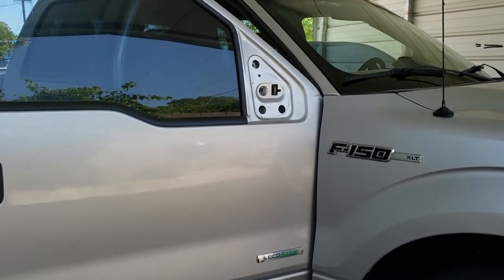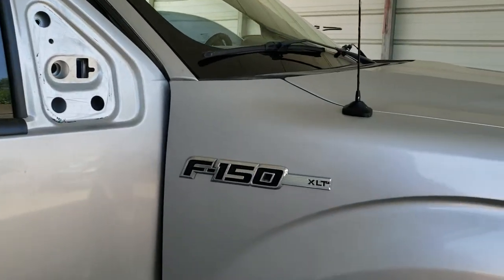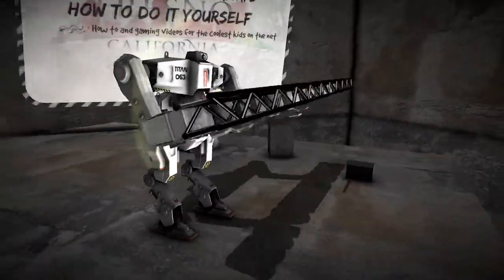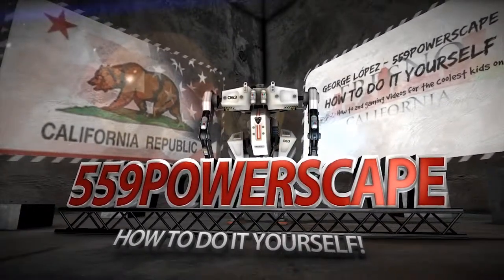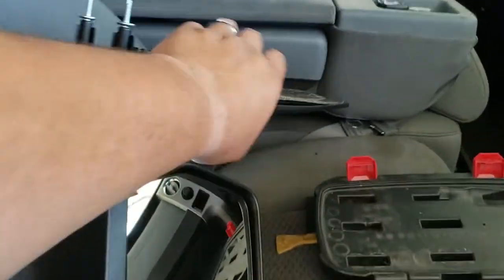Today we're going to install the passenger side view mirror on a Ford F-150 2012. Alright, the first thing we're going to do is grab the right one — that's the wrong one. This is the right one. Here is the new one.